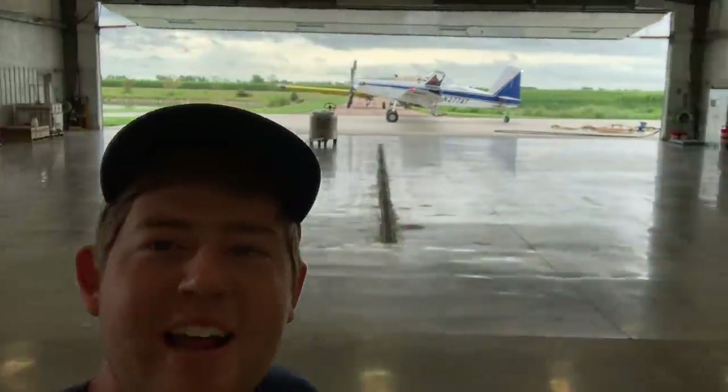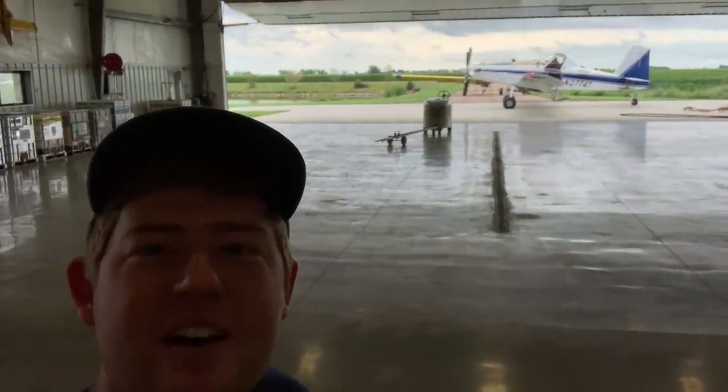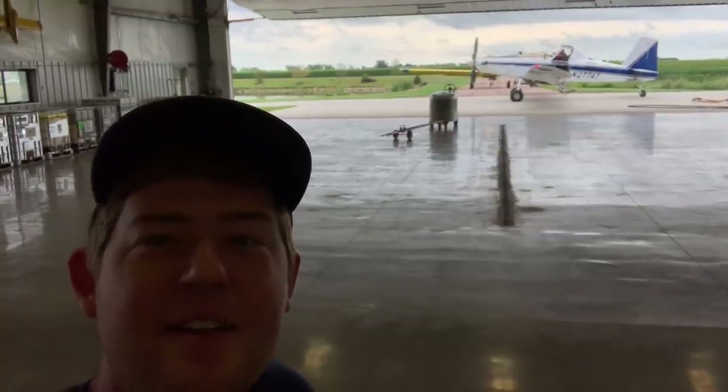Rick Fordman stopped by — he's the guy who does our spraying. We're getting our fields lined up to have a fungicide put on and we're about ready to take off.